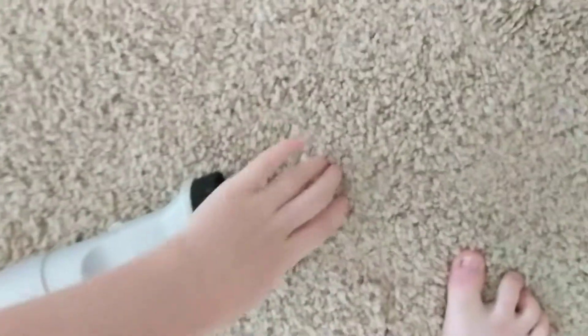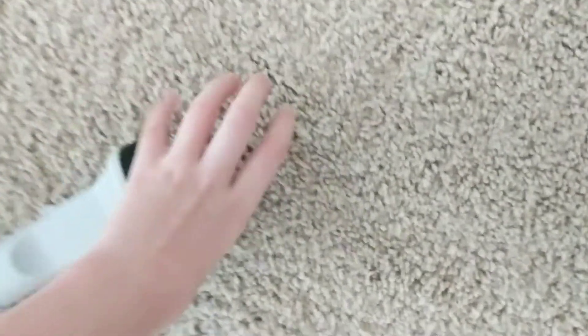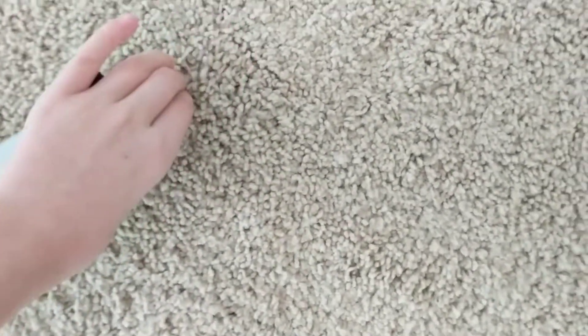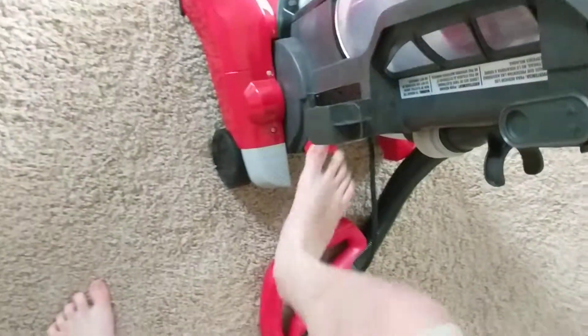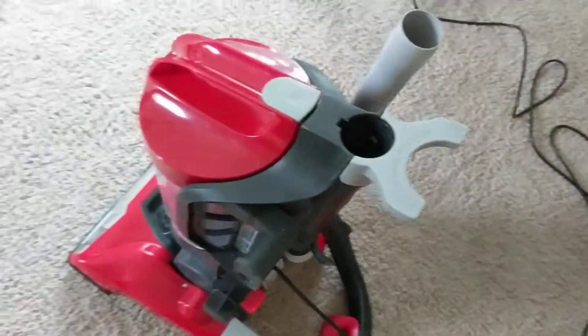And then, now I'm going to work that well. Now the Black and Decker.